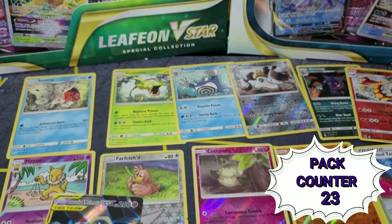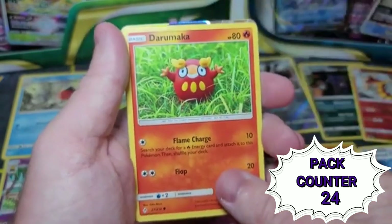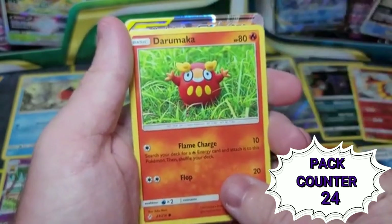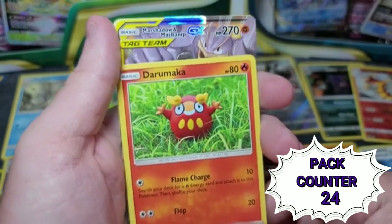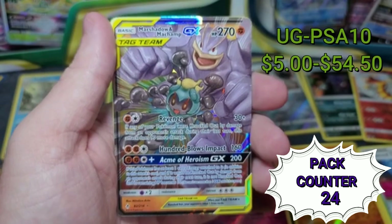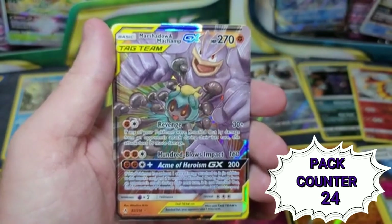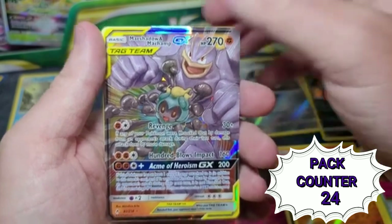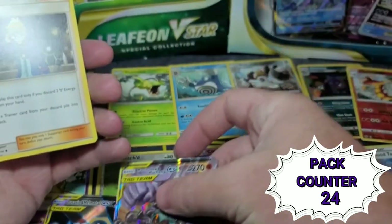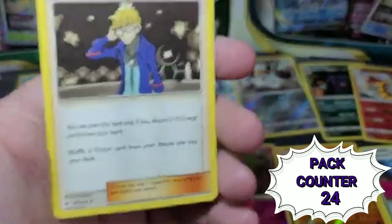I can see a little shiny edge in there. Got a Darumaka. Going from the bottom — I'm guessing it's a tag team because that yellow logo gives it away — Marshadow and Machamp! Dang, that is pretty. So you can get some pretty cool stuff in here. Look at that — that is cool. I'm going to have to look up what those are; that's going to bother me. I kind of want to look it up right now but I've got to finish the video.